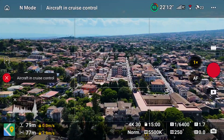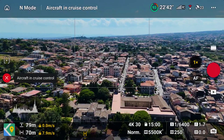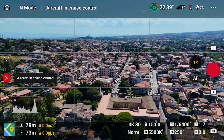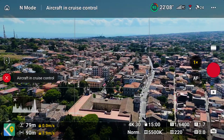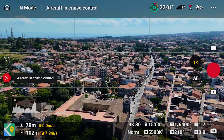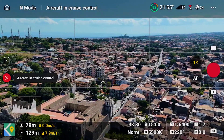Or we can move diagonally from left to right while advancing towards the village. After activating Cruise Control our hands are free, and we can concentrate on moving the left stick of the remote controller to maintain the center of the village in the middle of the frame.